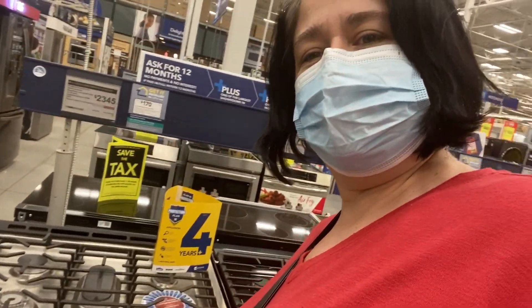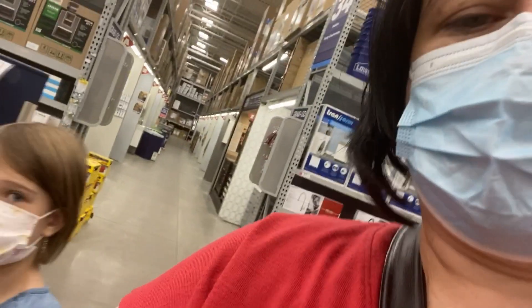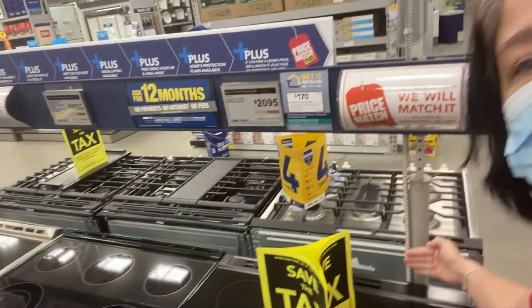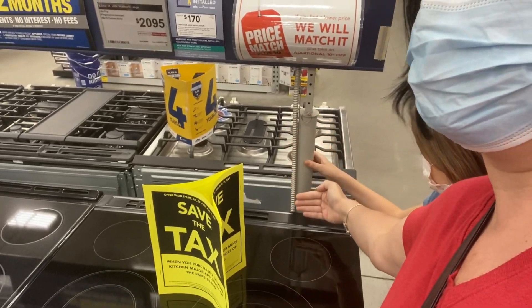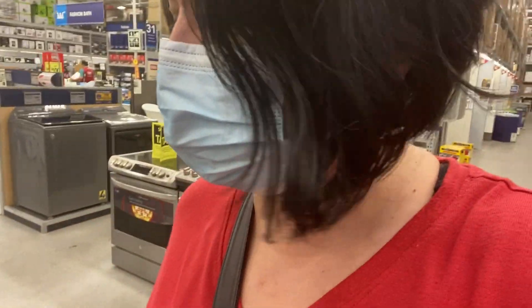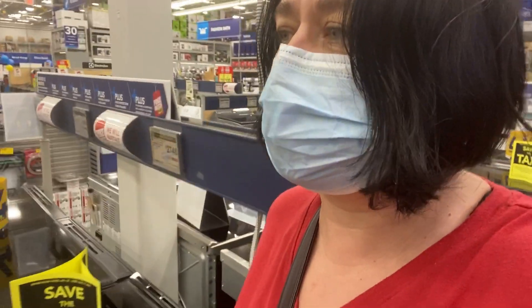I'll show you first what I'm not considering: gas. I'm afraid of gas - we have a connection and could have it, and I know it's cheaper, but it's just so easy to have electric. This kind I don't like because I have wallpaper so I need that little back piece, and I don't like the knobs on the front either, so those are out of the question. We're left with the ones that have a back panel.